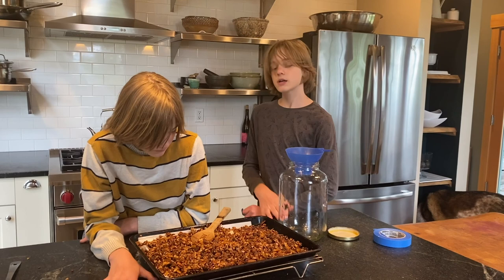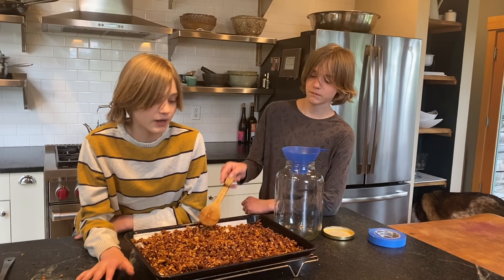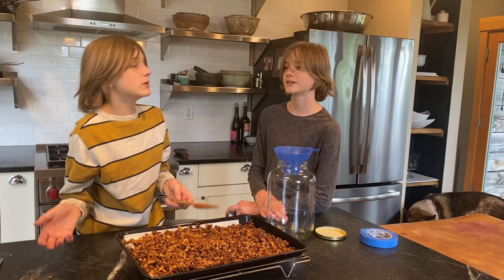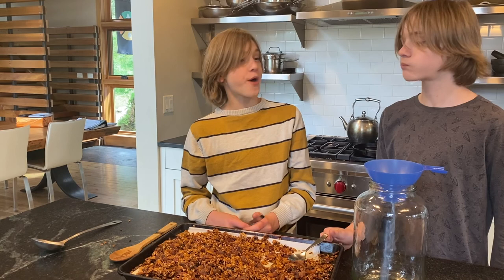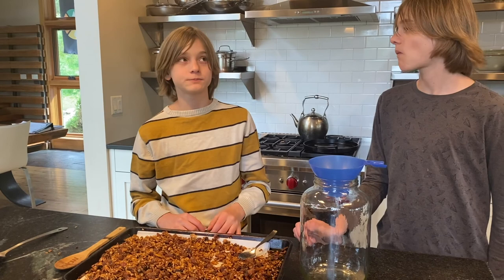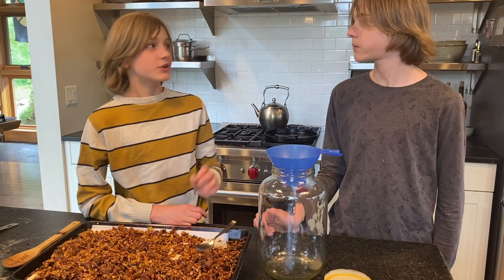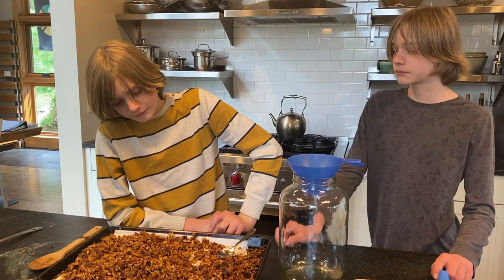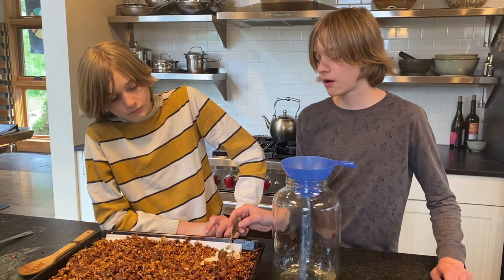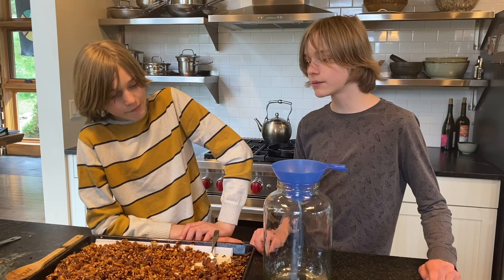The granola is now cooled and ready — it's a bit more solid and not as mushy. Quick tip: we cooked for 20 minutes and it was a little dark, so 15 minutes is probably better depending on your oven. The apricot adds a nice chewy contrast to the crunchy granola. The granola itself isn't as sweet as expected — almost refreshing. The oats and honey work really well together and it's not overly sweet.